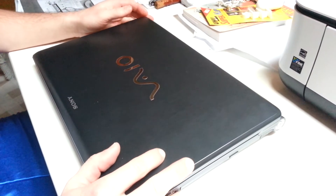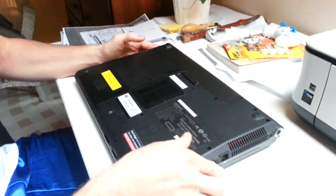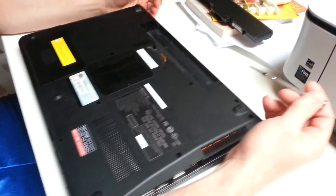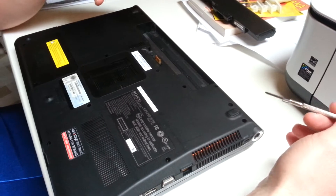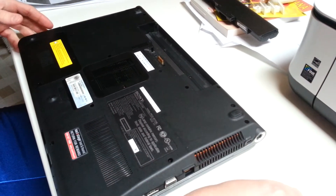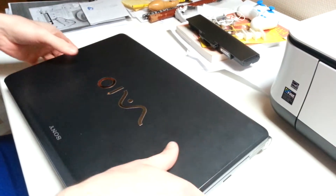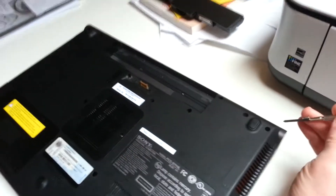This is taking apart the Sony VAIO F-Series. Make sure it's off and unplugged, then take the battery out. There are quite a few screws to remove. If you want to take out the entire back cover, remove all the screws. If you just want access to the LCD screen and the media cover, the keyboard, and the display, there are fewer screws.